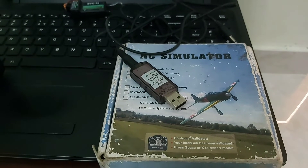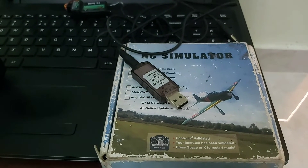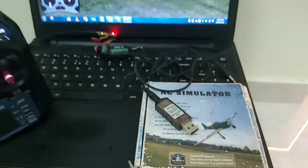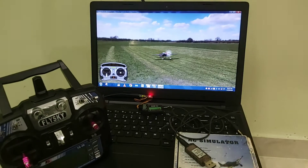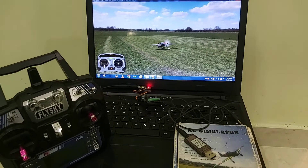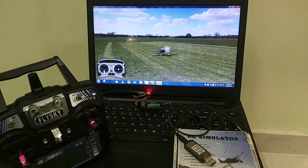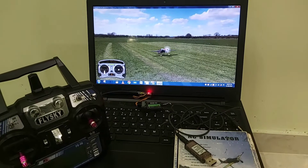This is my wired RC Simulator dongle which I bought a few years back. As it is wired, this product doesn't give good life. So I decided to make a cheap wireless RC Simulator dongle with an Arduino Pro Micro. There is no need of buying a wired or non-wired RC Simulator dongle.